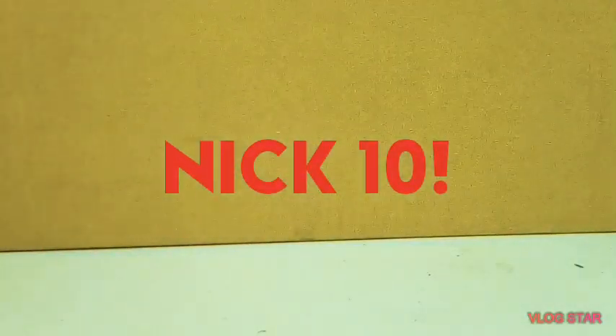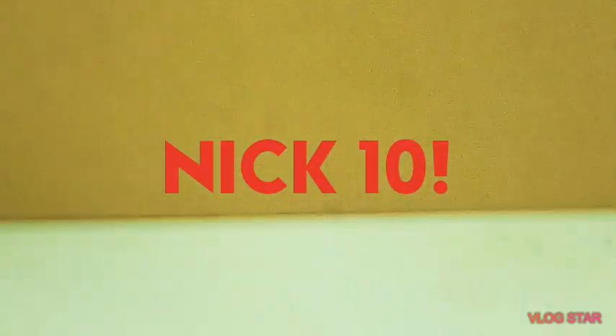Hey guys, Nickton here. Today I'm back with another origami demo. In this video, it's just going to be a short little demo. This is a very complex model that I designed, and I'm going to show you it right now.